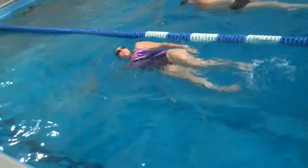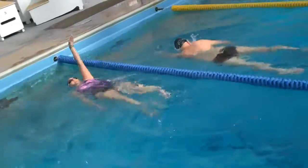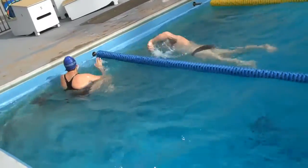That's your backstroke. I'll leave it to Brian to offer any suggestions. Seems pretty clean.